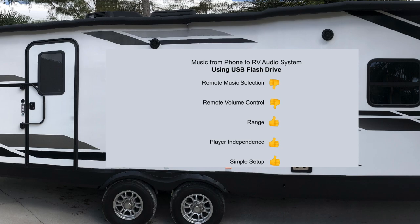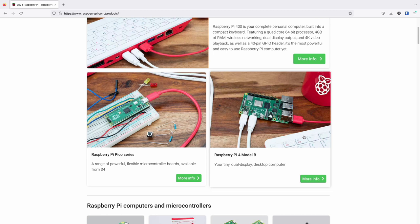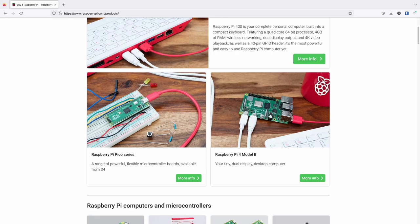In my RV, I have a dedicated media server — see my other videos for details on this media server. If you are just looking for a simple media server for music, a super cheap Raspberry Pi would work. I only use a bit more powerful media server because of all the things I do with it, such as video.